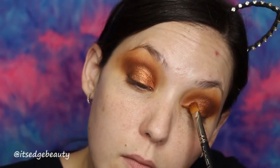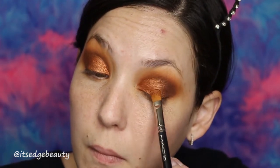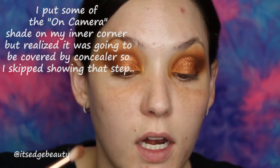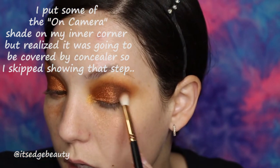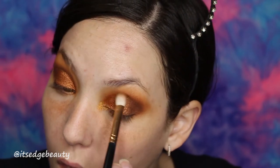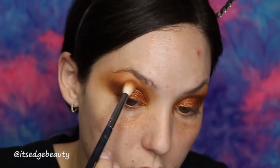Then I'm gonna go back in with that 242 and that Boom shade, and I am gonna wet my brush with some Fix Plus and put that on my lid again. Look how much more vibrant that is. Then I'm just gonna go back with that R39 — not really using any more product, just want to make sure the outer edge and all the rest is blended. Then I'm just taking that M573 and lightly blending on top.